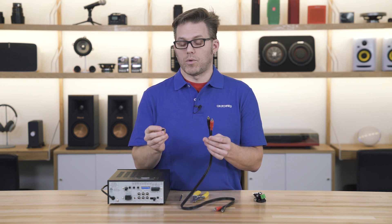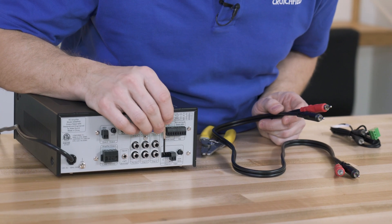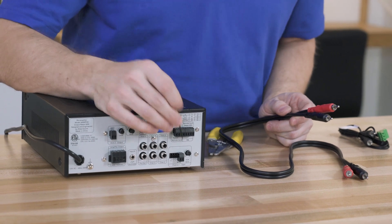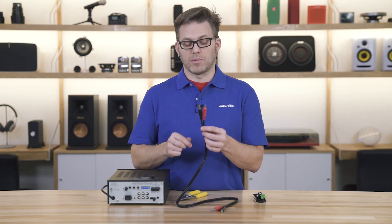First, we're going to double check our pin out on the back of our amplifier. Left to right is ground, then minus, then plus — and that fits with this connector in this direction. So we're going to match that pin out with our cabling.